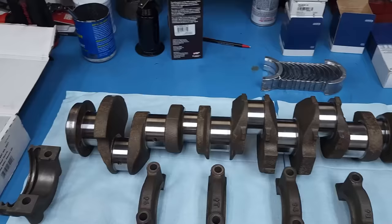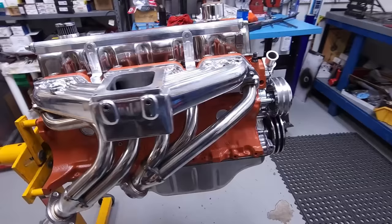Gentlemen, we can rebuild him. We have the technology. Better than he was before. Better. Stronger. Faster.